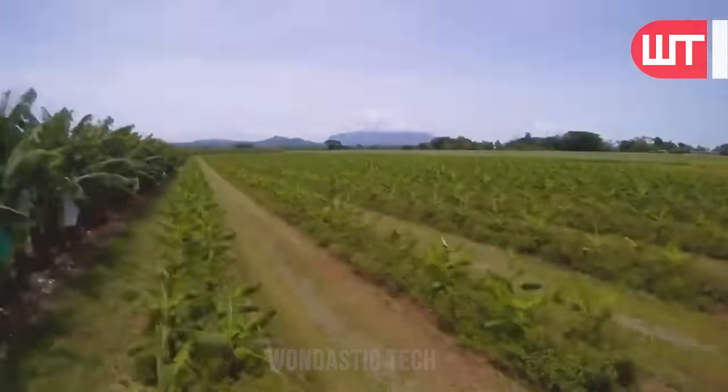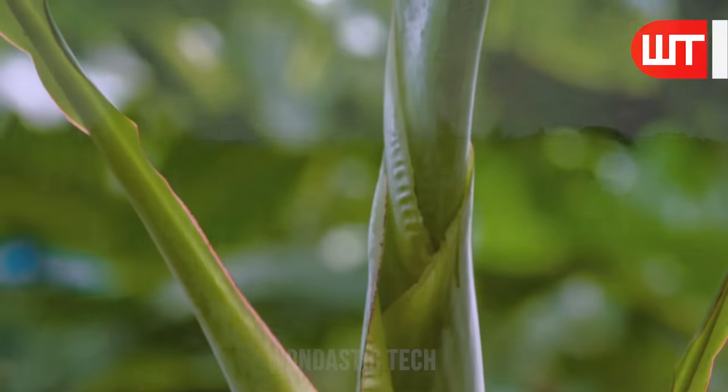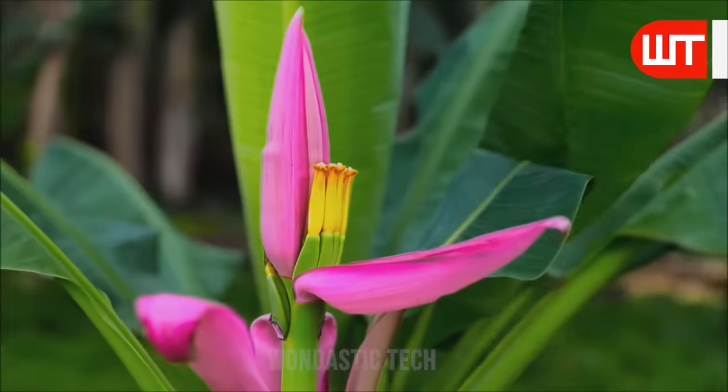Depending on the banana plant variety, it takes 9 to 20 months for these banana seedlings to grow into mature banana plants. Some varieties mature faster than others.